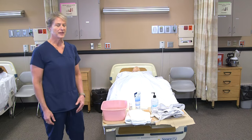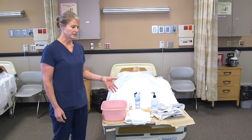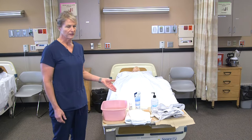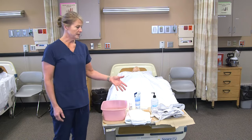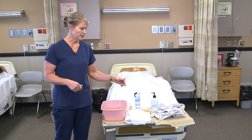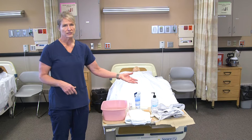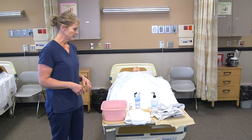For a partial bath, I would gather my supplies. Typically the basin and the soap and lotion would be in the resident's room, but you want to make sure that you have enough before you do the bath. The linens I would gather from the linen closet, so I would wash my hands and get two washcloths and a towel and a clean gown, unless they're getting dressed, and then you would get the clothing from their room.